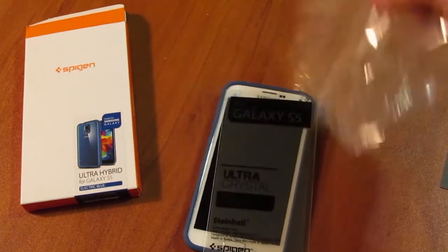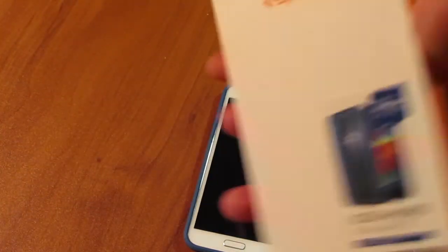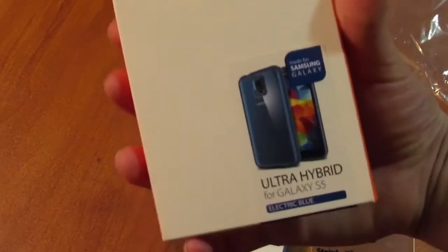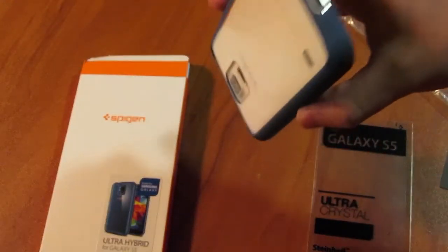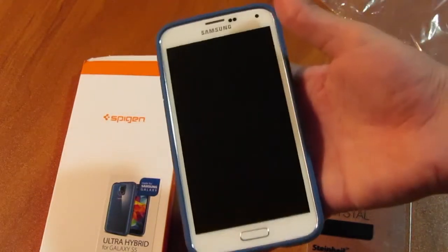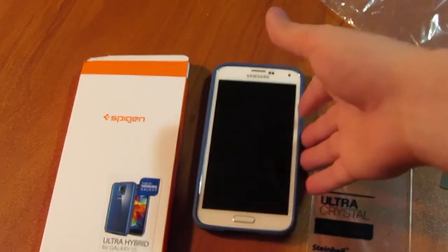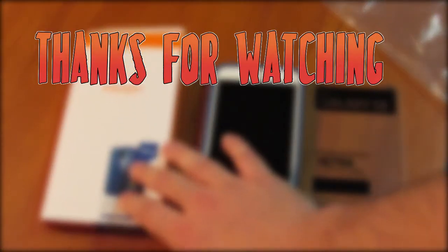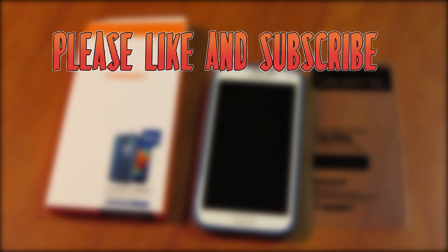I will have to put on this screen protector because you can never be too safe. Again, this was the Spigen Ultra Hybrid for the Galaxy S5 in the electric blue version. So far I think it's a really good case and I'll tell you more about it at a later date. If you liked this video, don't forget to hit the thumbs up and subscribe. Thanks guys!